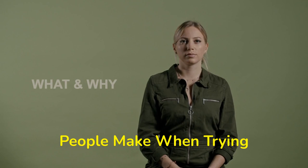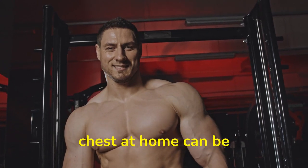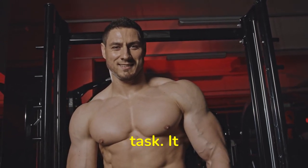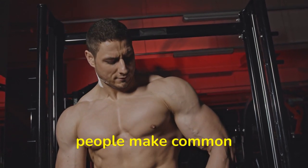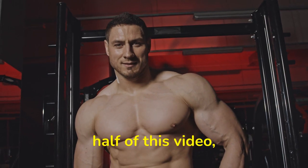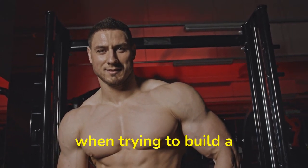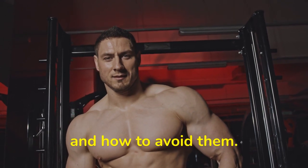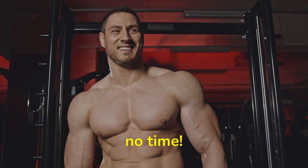Common mistakes people make when trying to build a perfect chest at home and how to avoid them. Building a perfect chest at home can be a daunting task — it requires dedication and consistency, but many people make common mistakes that can hinder their progress. We will quickly discuss the most common mistakes people make when trying to build a perfect chest at home and how to avoid them. With this knowledge, you'll be able to build an impressive chest in no time.